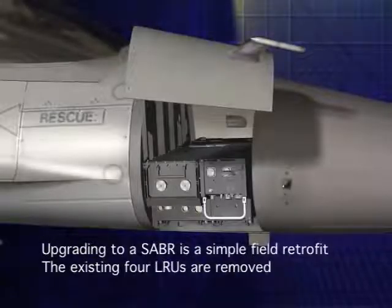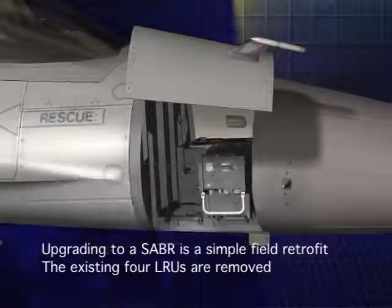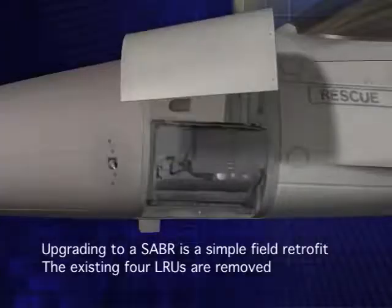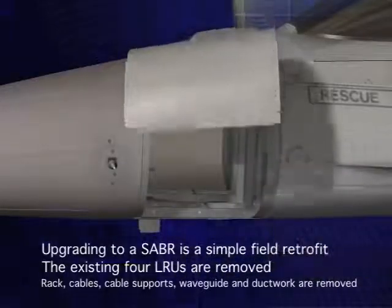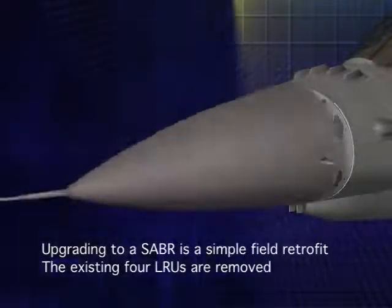The four line replaceable units of the existing radar are first removed: the processor, the receiver exciter, and the traveling wave tube transmitter. The existing radar rack, radar cables and cable supports, waveguide and ductwork are removed. Lastly, the mechanically scanned antenna is removed.